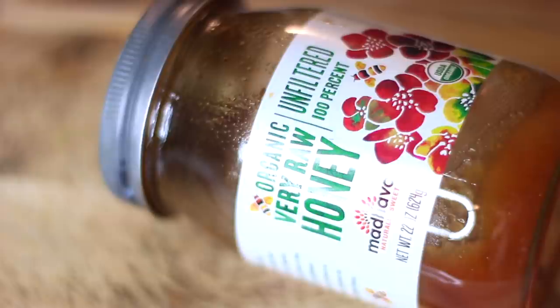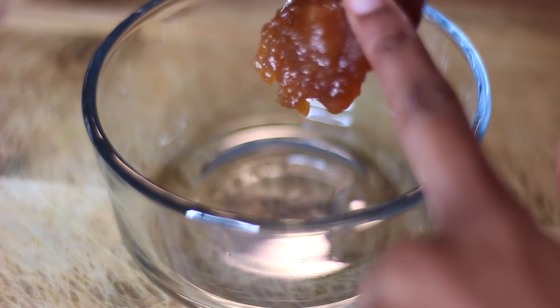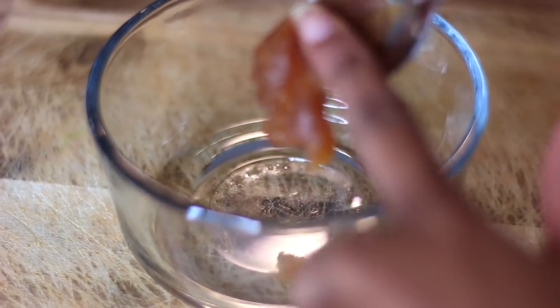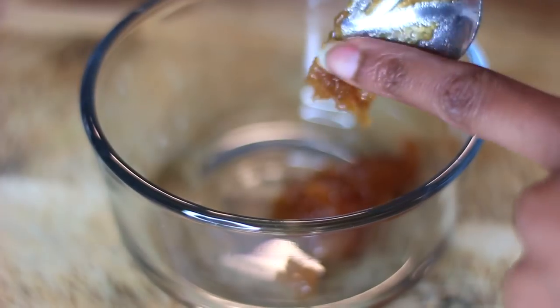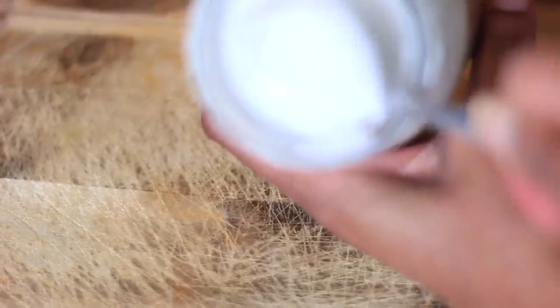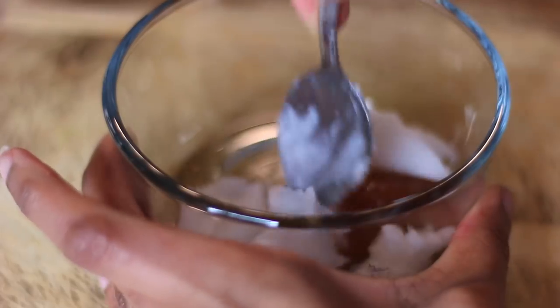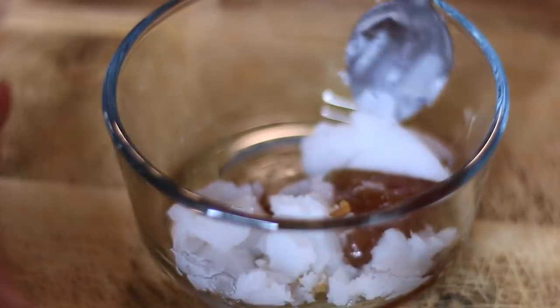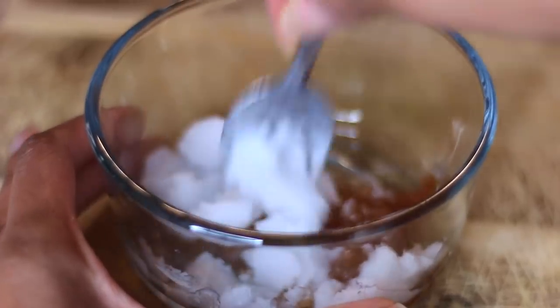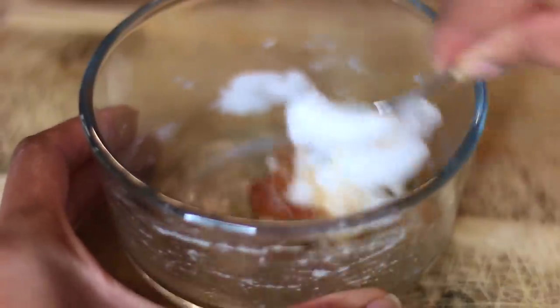We're going to start off with coconut oil and you'll also need some honey. I'm using pure honey because this is what I have on hand. Pure honey that hasn't been processed is more of a solid consistency rather than the liquid kind. If you have the liquid kind it would be a lot better for this recipe, but this is what we're working with. I don't measure anything — I just eyeball it and adjust based on how much hair you have.